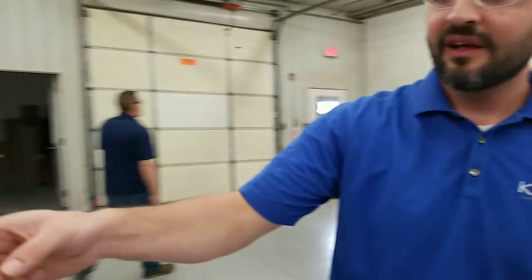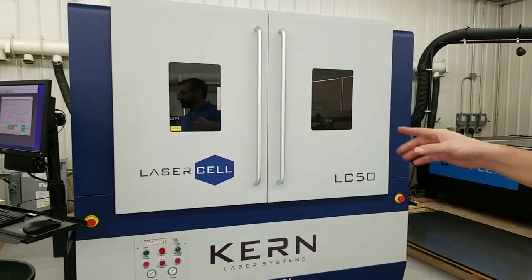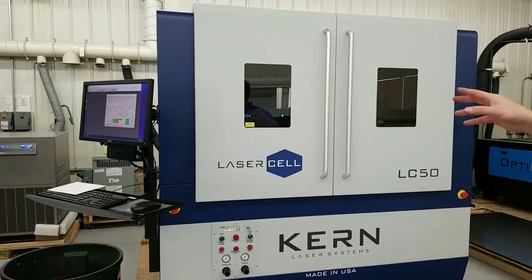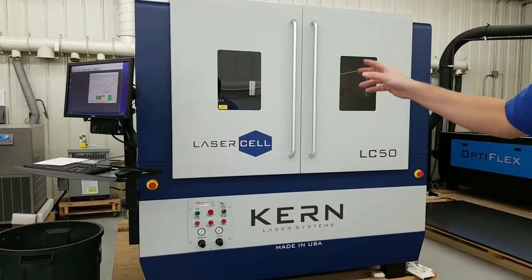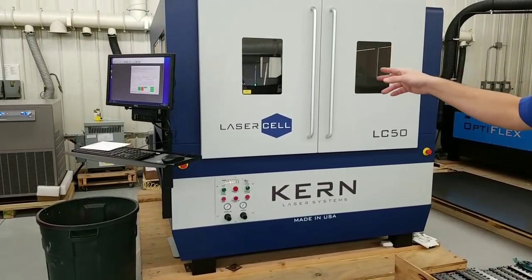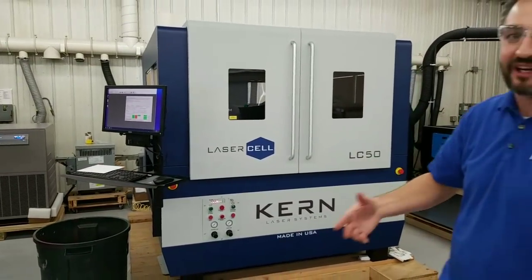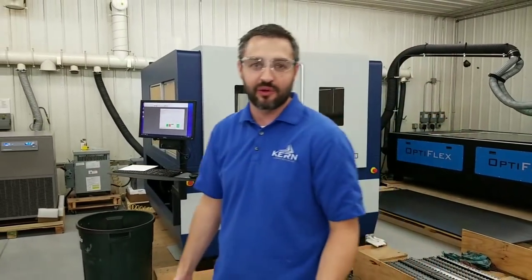Behind us is our laser cell. We're not running this right now - it's in a different testing mode. It's a CO2 laser system with the same options as the Optiflex, but we only sell it in a 52 by 50. It's a Class 1 system, great for universities and factory floors where not everybody would have to wear safety glasses.